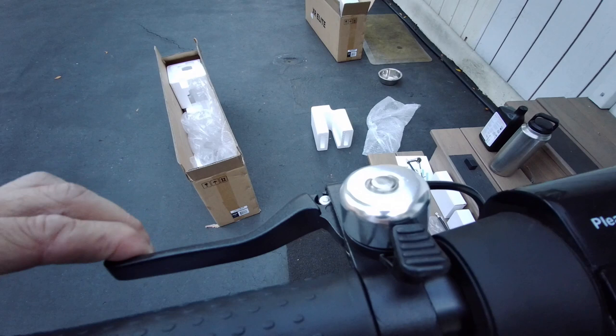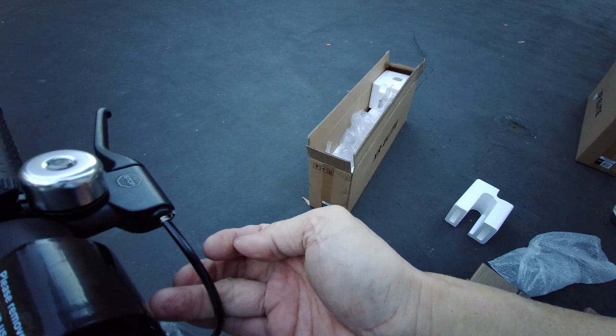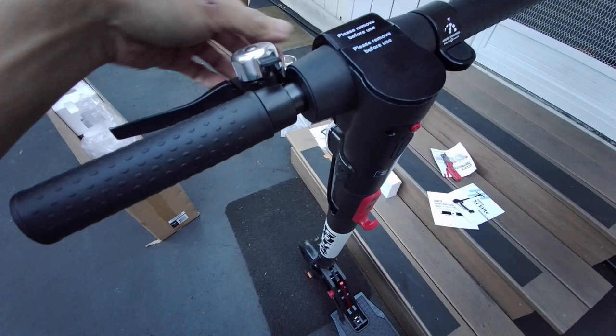So now it's a little better — it doesn't touch until about right there, which is much better. Now it's easy to pull. It's still kind of tough but much better than before — before I had to really muscle it.